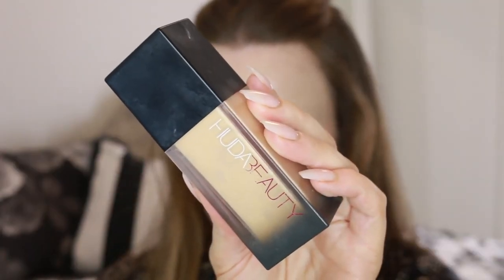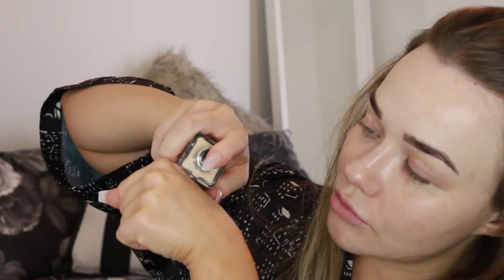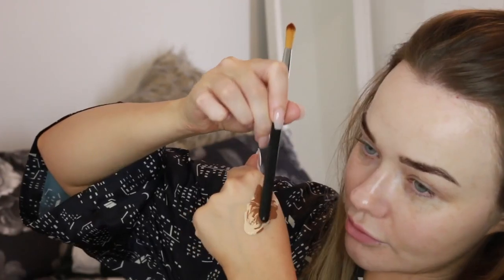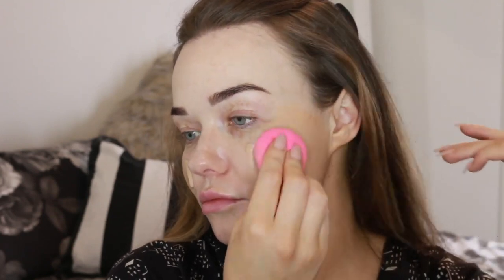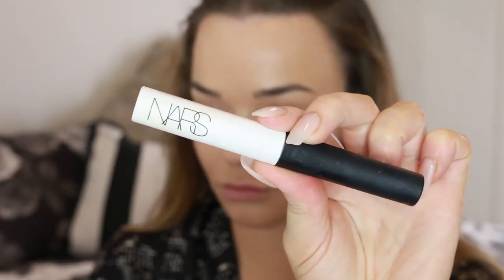Now moving on to makeup. I'm starting with Huda Beauty foundation and mixing in a little foundation darkener because my shade is too light — a great trick if you fake tan so you don't have to buy loads of different shades. I mix them together and apply with a pre-wet Beauty Blender. Even though this is a super full coverage foundation, with really hydrated and smooth skin the Beauty Blender makes it go on super flawlessly and quite naturally.